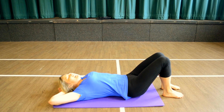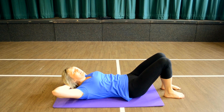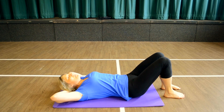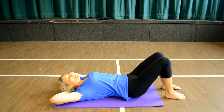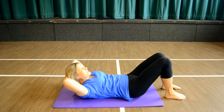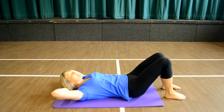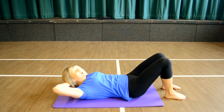Hands behind the head. Lift, lift, lower, lower. And lift, lift, lower, lower. Lift, lift — remember to relax the head back. And now lift and turn, lift and turn. Make sure the legs and hips don't move. Hold that rotation. Come up and down. Lift, lower it in. Come up and down.